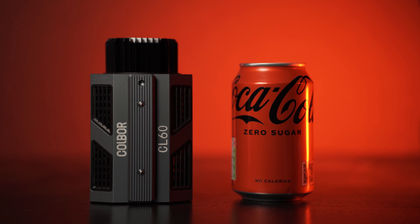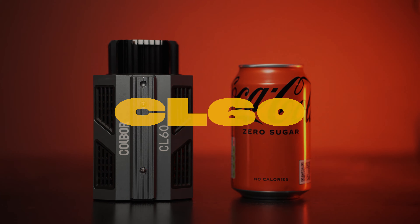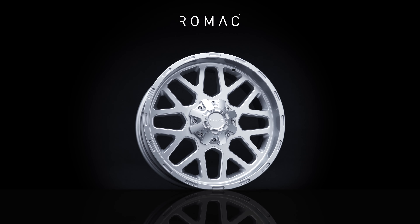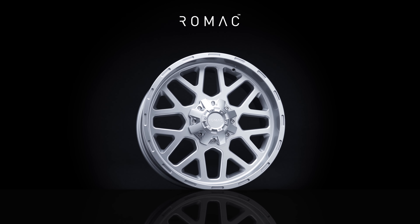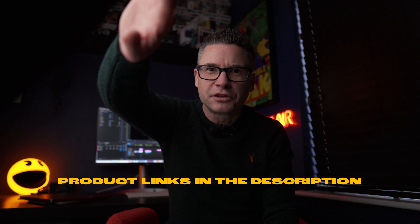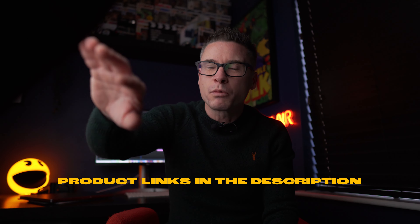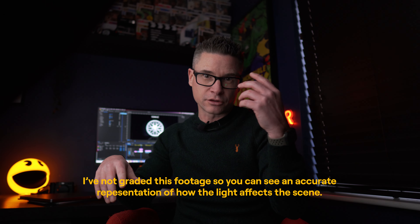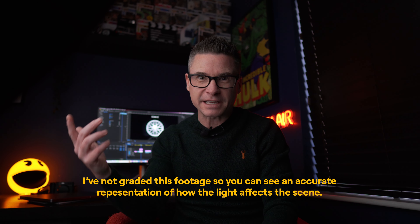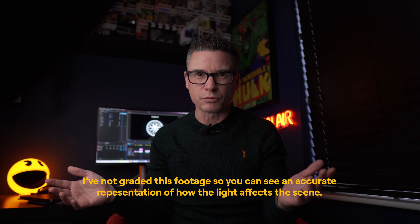In this video we're taking a look at the Coldbore CL60 LED light. I've already used it on a proper job, but more on that in a minute. I've left it in the shot here so you can see where it is relative to me, because in a minute we'll have a play around with the strength settings and effect settings in real time.